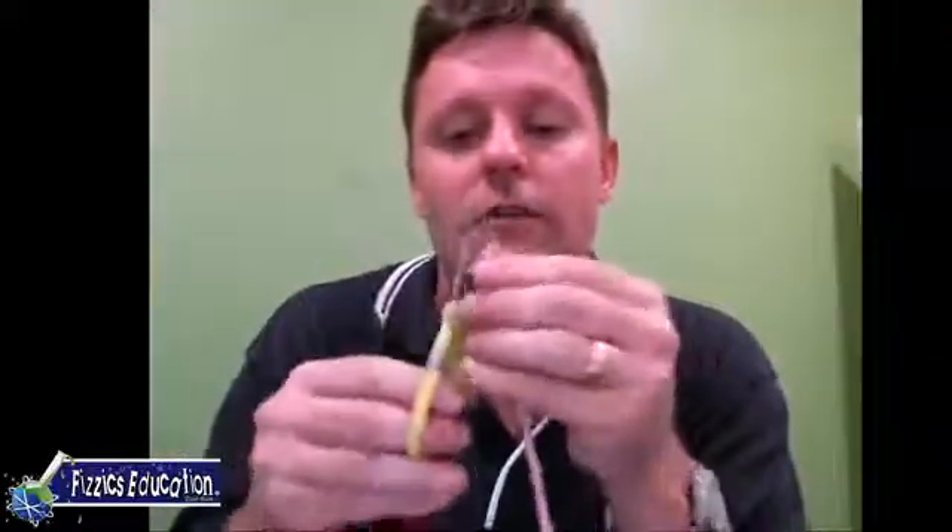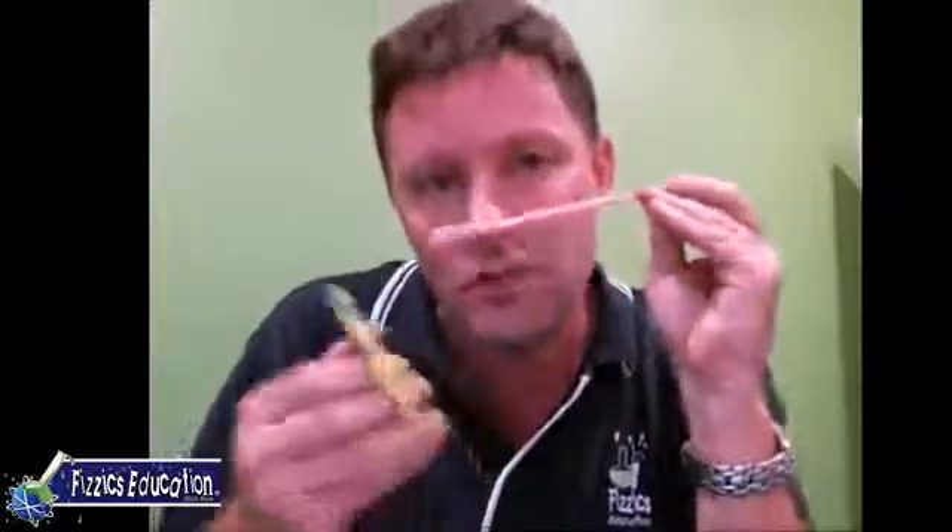Hi Peter, hi Kate, hi Duncan - Duncan's there moderating and helping us out. Did it go higher? Yes! Remember that elongated wave - with a long straw you had a long, low note. Now if you squish that wave into a smaller space, you get more vibrations per second, a higher frequency of vibrations per second, and you get a higher pitch.